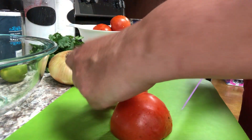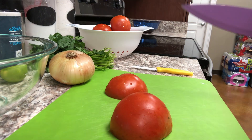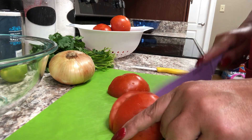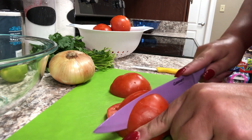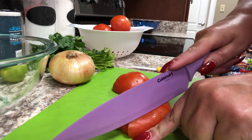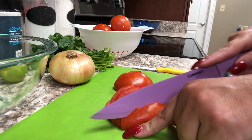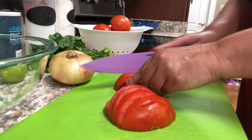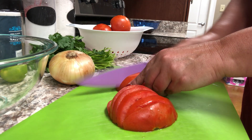Unfortunately, my yard is just not conducive to gardening. It sits in a valley and it tends to flood if we get a lot of rain, so I'd have to do a raised bed. And honestly, I just don't want to fiddle with it — and the fact that I have a black thumb kind of plays into that. So thankfully, I have generous friends who share their garden goodies with me.